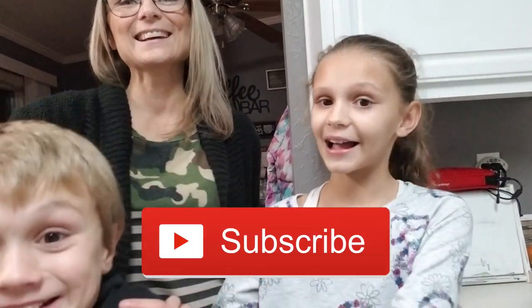Make sure you subscribe, press the like button, turn the notifications on, and comment if you like this video. Don't dislike.